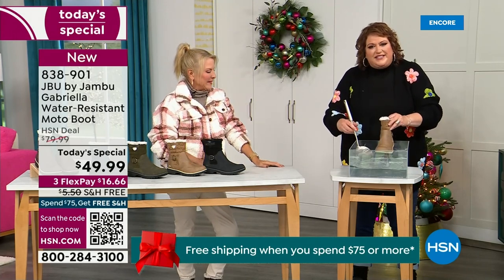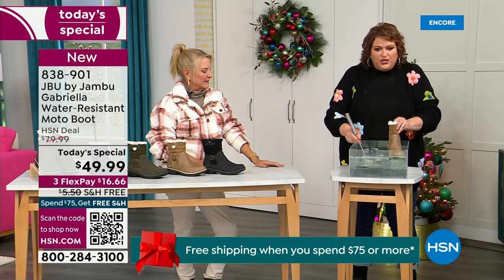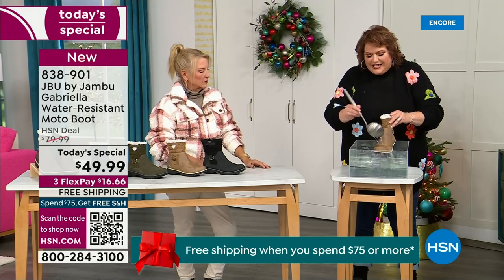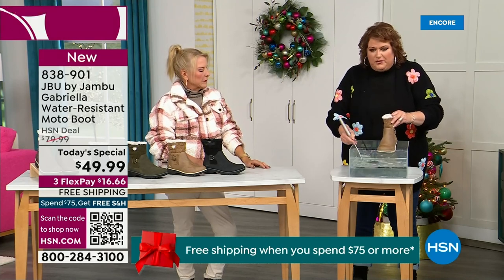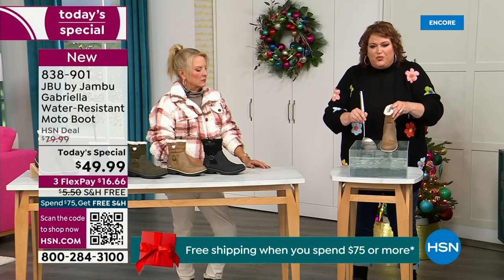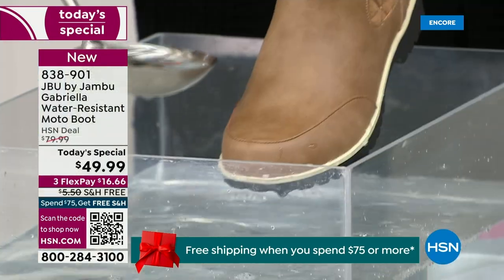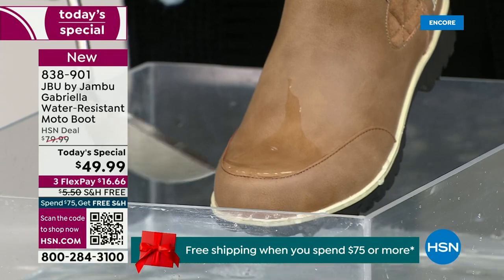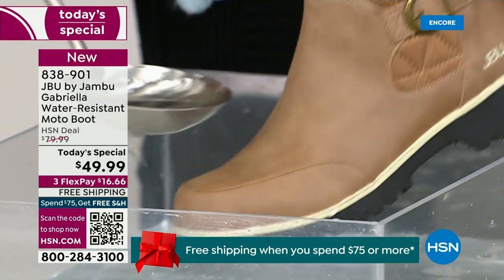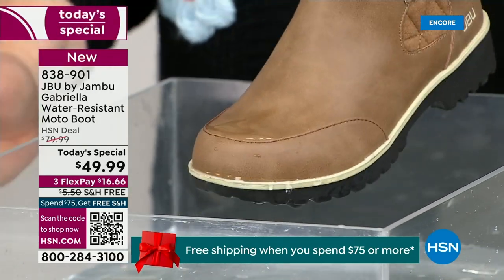So now if you happen to step in the puddle — and for that rain shower, that sleet, that icy rain, or just the wet grass when you're walking the dogs — I want you to see how the water just runs right off the Gabriella. That's the water resistance. You can take a soft cloth and wipe it off if you want, but it's not necessary — as you can see, I'm pouring the water over the top and it just beads off.